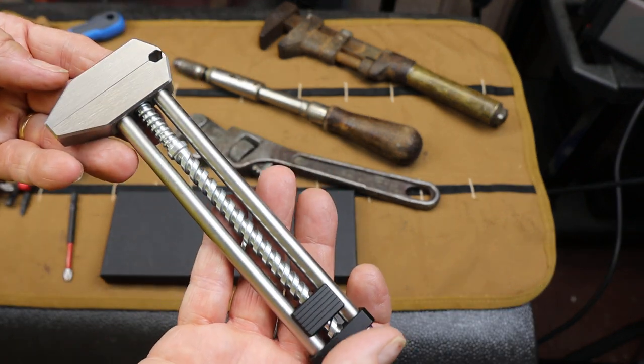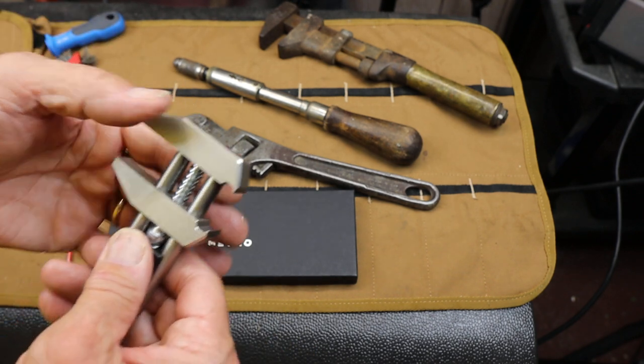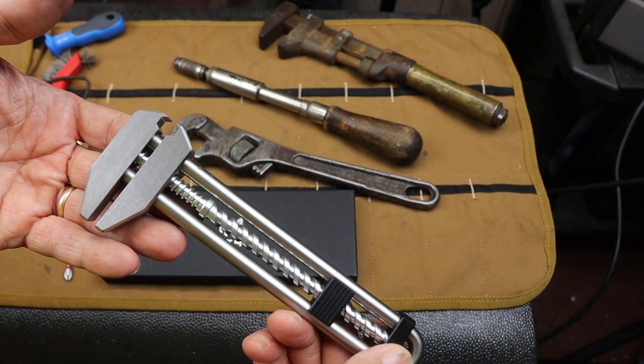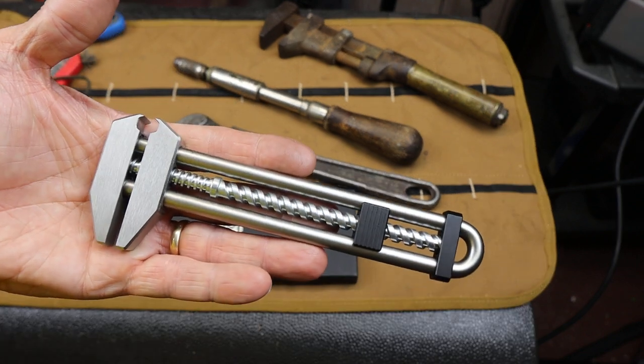But just look at that — pure fun in a tool. And with that, Doc out.